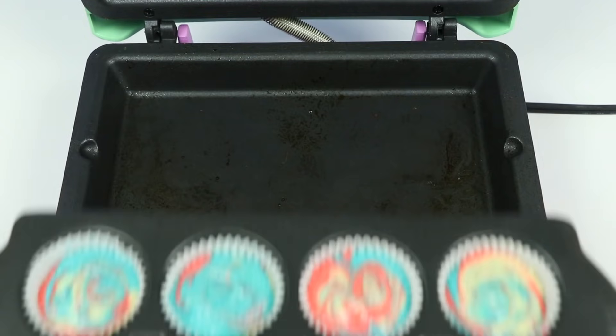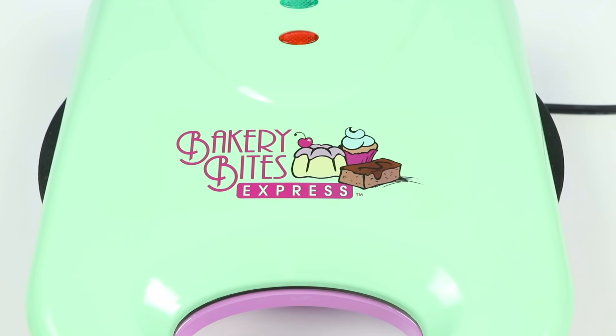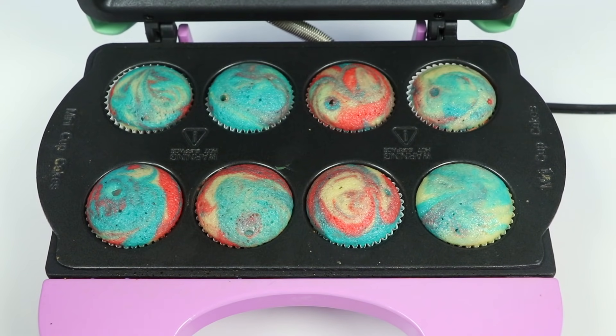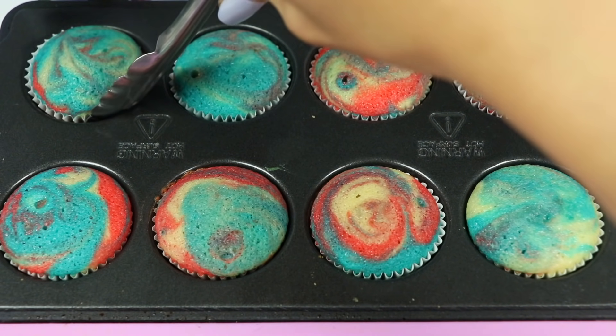Now that we're done, let's pop this into our preheated express maker for eight minutes. Check it out everyone! These look awesome! Let's take them out so we can cool them.